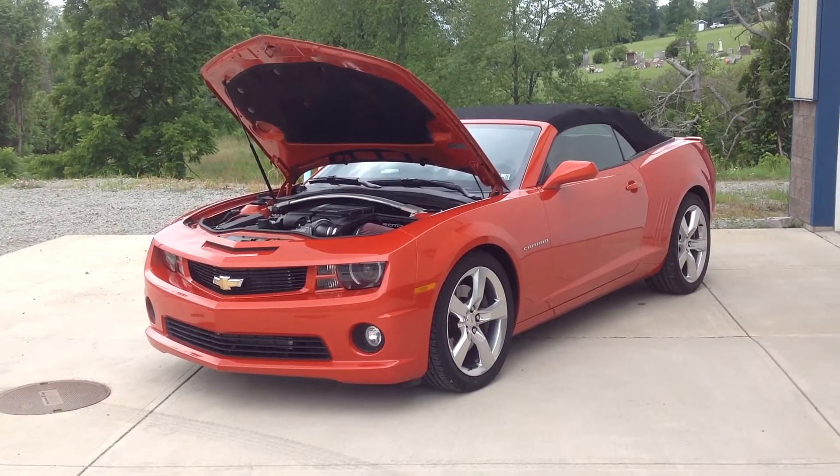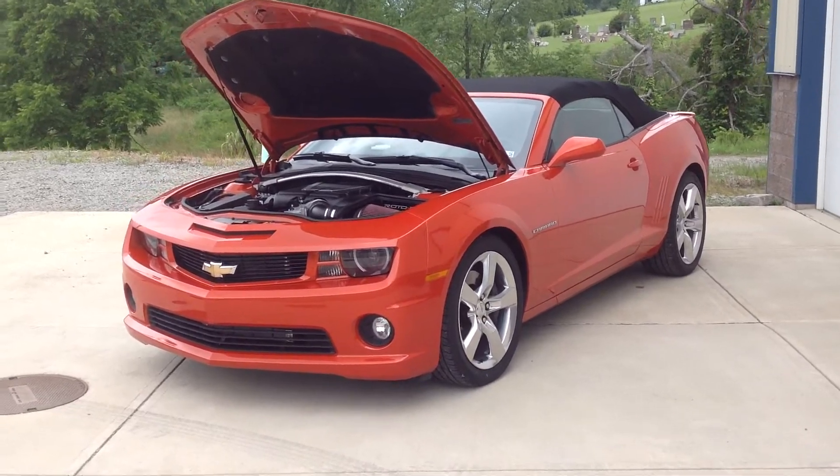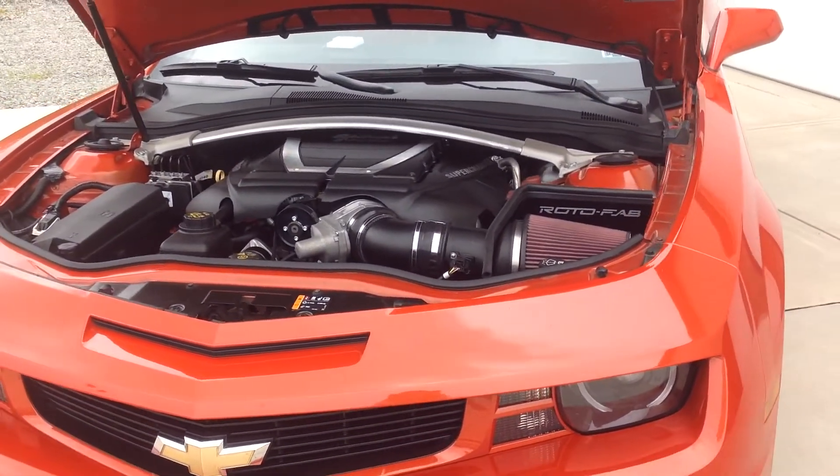Hi, this is Jason with Graviac Performance Center, and this is our customer's 2012 Camaro SS. Just finished up installing an Edelbrock E4 supercharger, along with the Rotofab cold air intake. We also added Cook's inch and seven-eighths headers to this beast.